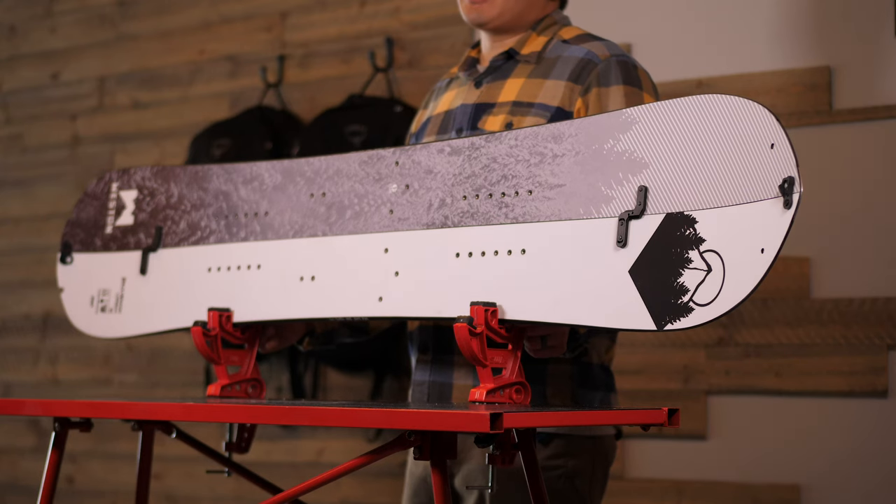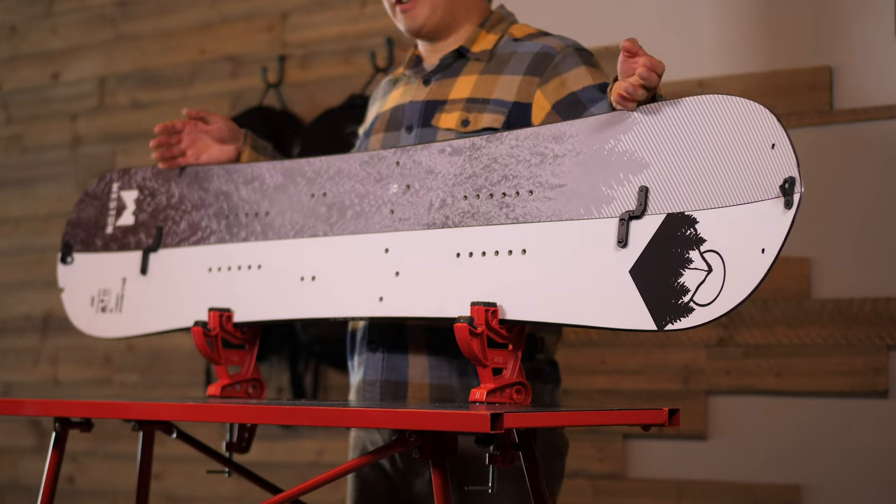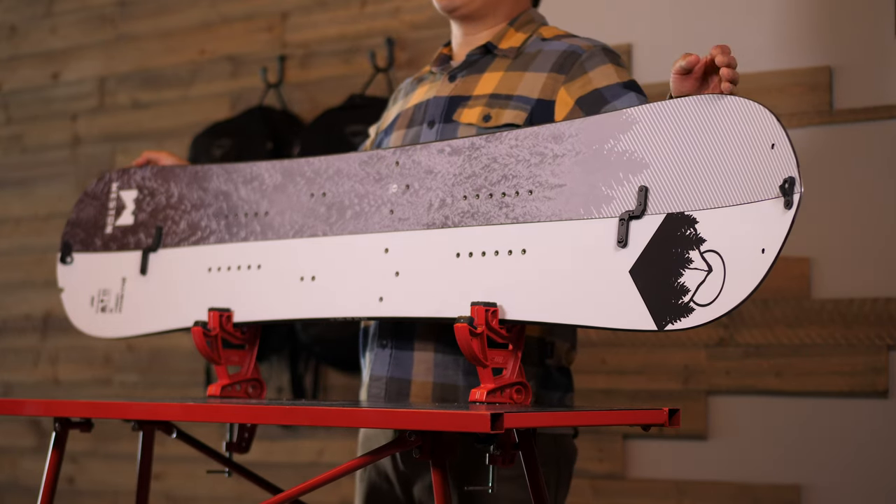The clean and cohesive graphics are brought to you by the talented Brook Ruble. Each model has its unique icon and the graphic alludes to where the board is best ridden.